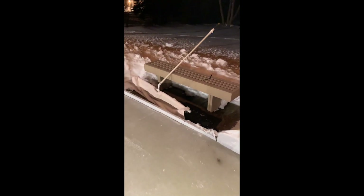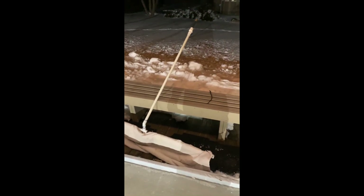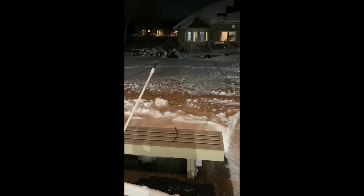This right here is our little zamboni unit. It's very easy to make with PVC and a towel. We're going to hook up a hot hose from our bathroom tub right over there. It's very easy to do.